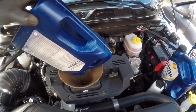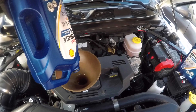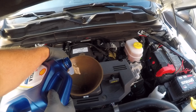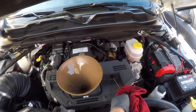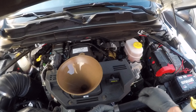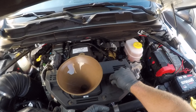I can begin filling the oil. This engine for this year recommends 12 quarts of oil, so I have three gallon jugs here. I'm going to stop at 11 quarts because there may be some residual oil, then I'll check and see where my level is. I'll pull the dipstick out, push it back in, and pull it out again. It looks like there is oil on the dipstick, so I'm good to start the engine.